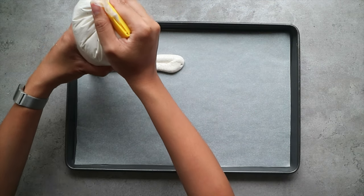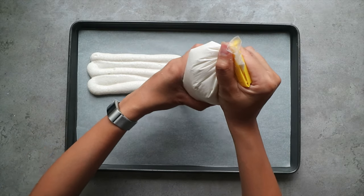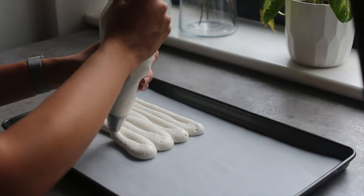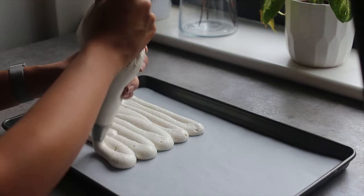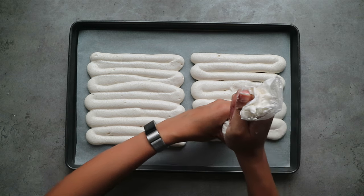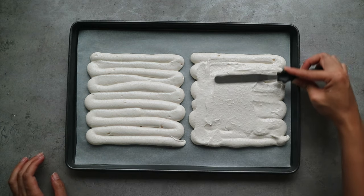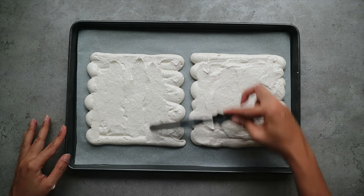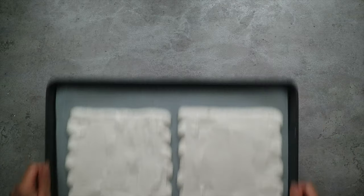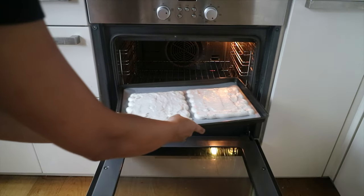You actually don't need to be super precise or even use a piping bag for this. I've previously just used a spatula to spread the mix onto a lined baking tray and cut the shape I wanted after it's been baked. Once I've finished piping, I also like to use a spatula to even out the surface. We're now going to bake the dacquoise for 15 minutes until the top becomes slightly golden.